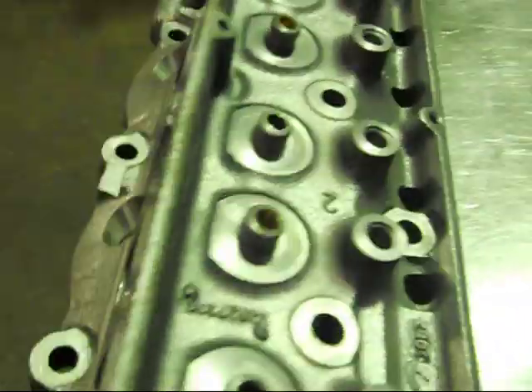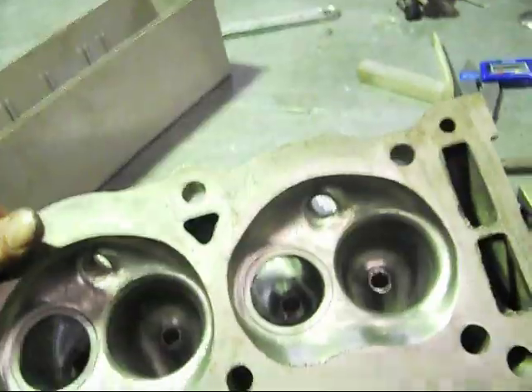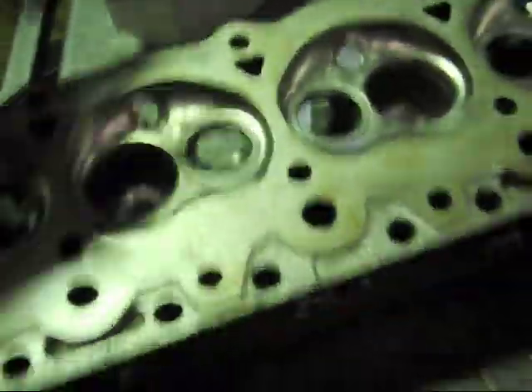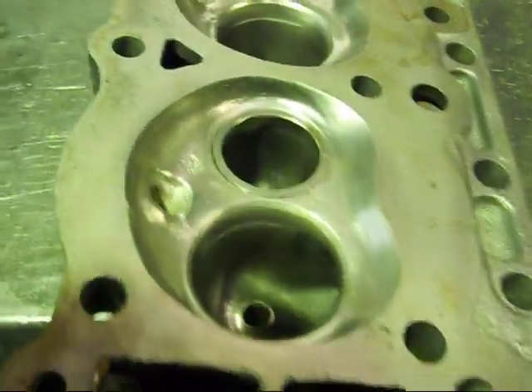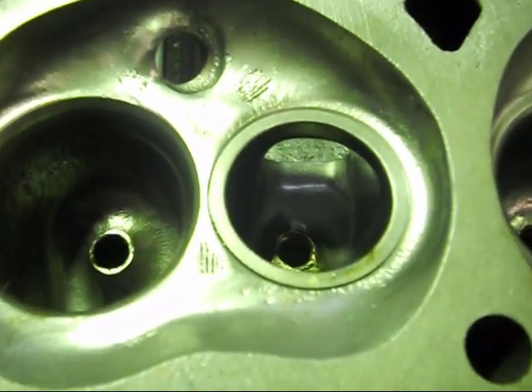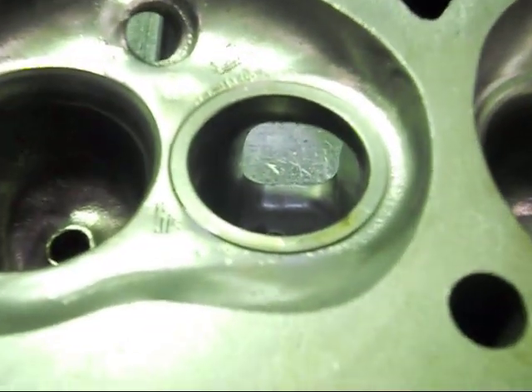Next, we're going to do the valve seats — a big three-angle job on them. All the inlets are already roughed out. What I've done with the exhaust though, I've actually put hardened seats in them to handle unleaded and LPG gas as well, so they're very hard and last a lifetime. Usually you can't do these with L34 valves in them because the inserts have to be bigger, but what I've done is customised them and made my own inserts.